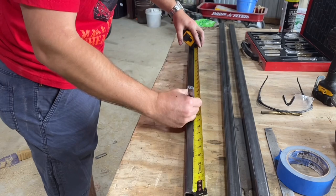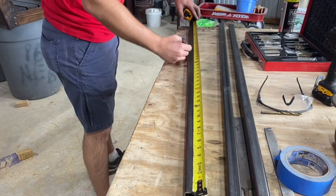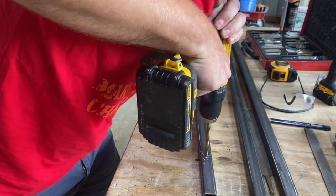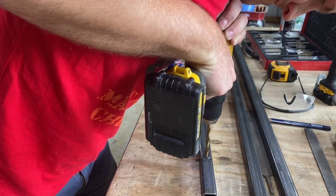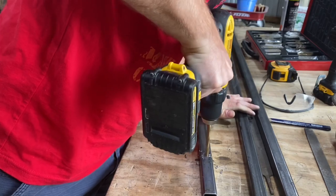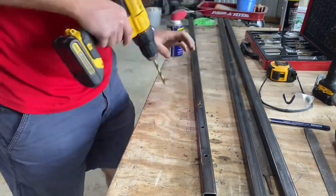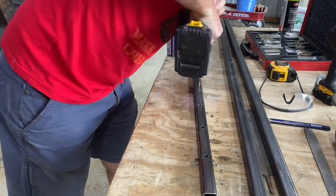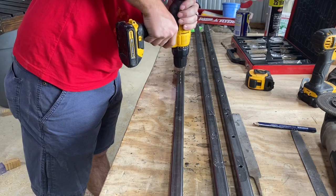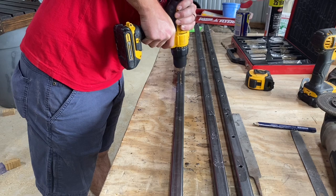Let's make a mark every 4 inches on that bar we just cut, then we'll drill a 5/16 inch hole on each one of those marks. You can totally just drill these out with the 5/16 drill bit, but if you're having difficulty getting these right in the center of your square tubing, try pre-drilling with a smaller drill bit first, then come back and chase that with the 5/16 drill bit.